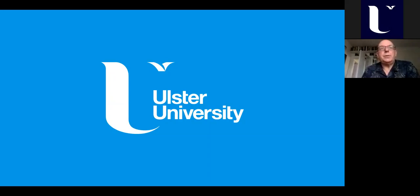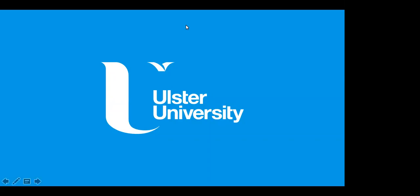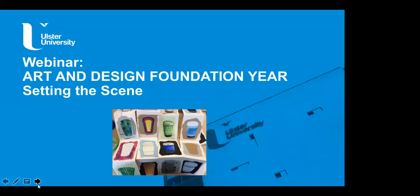This year we have six students moving to Bournemouth, Norwich, London, Manchester — and most colleges in Britain will ask for a Foundation Diploma, and we think we have one of the best courses in the UK. I've called this presentation Art and Design Foundation Year: Setting the Scene.